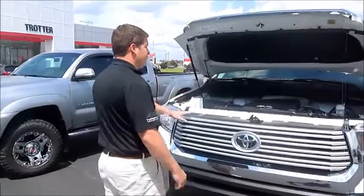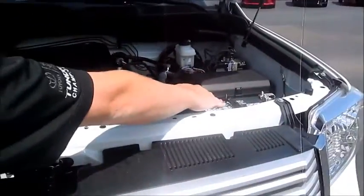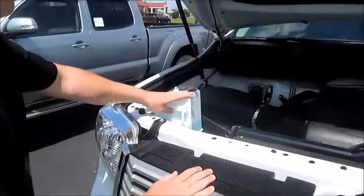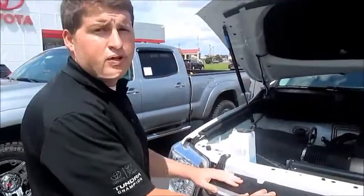Look up here under the hood. It's very easy to get to. Here's your battery — very accessible. All your fluid containers are see-through plastic, so you can see what your fluid levels are before you go on long road trips.